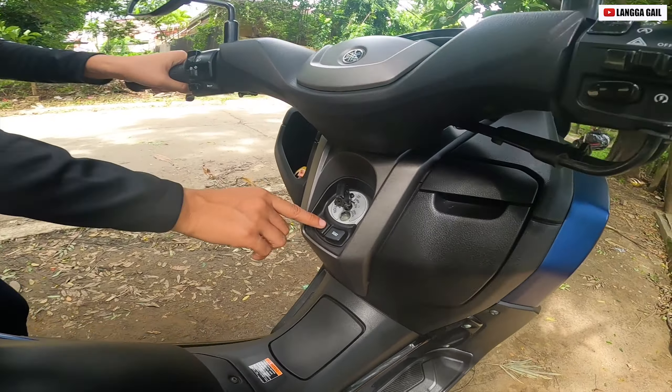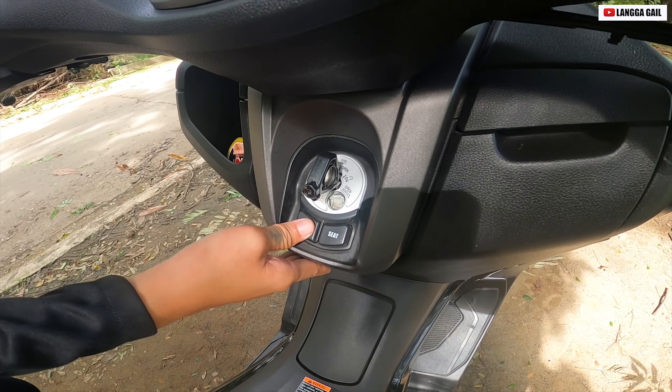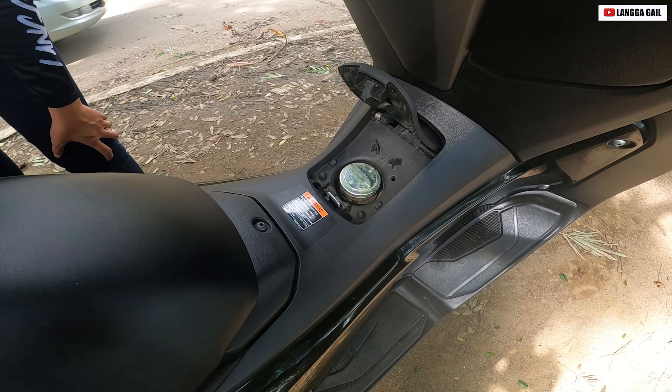Dito naman tayo sa kanyang fuel. Of course, open then push — i-in na nyo lang para siya ay mabukas. So yung capacity niya guys is 7.3 liters.